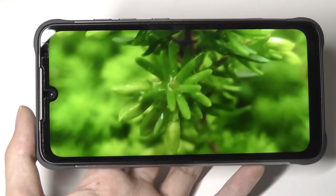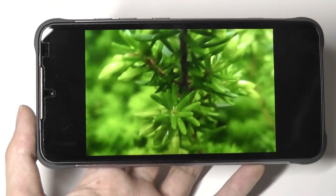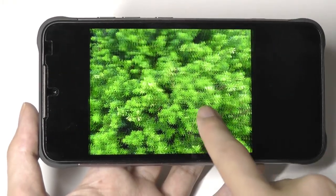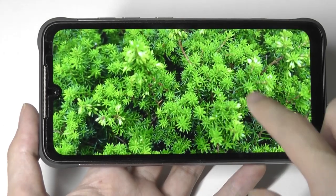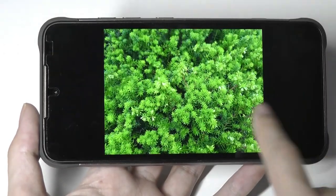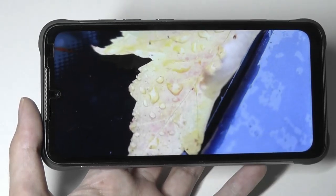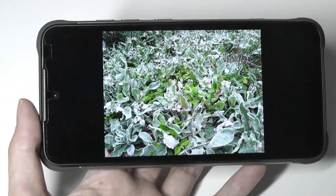The 5-megapixel micro lens isn't the sharpest and will struggle with movement, but it's still fun to play around with. Here's one taken with the regular sensor — identifying this as a plant. Overall, not too bad in brightly lit environments.